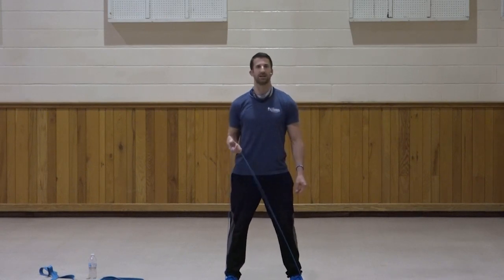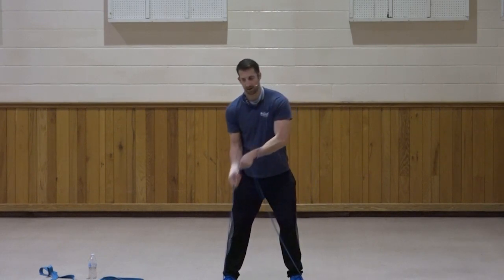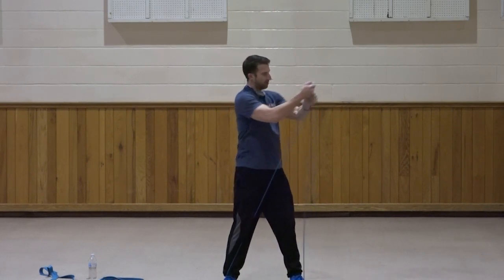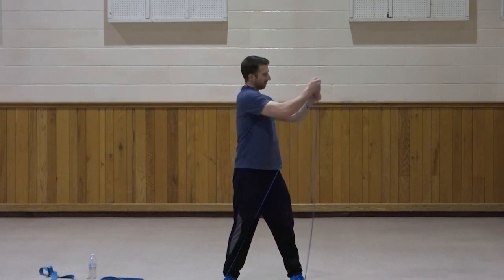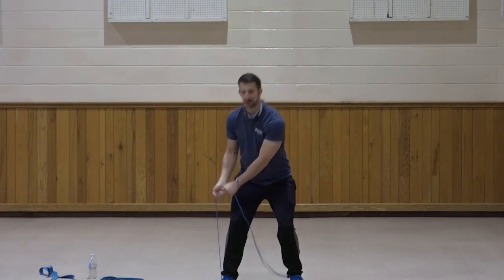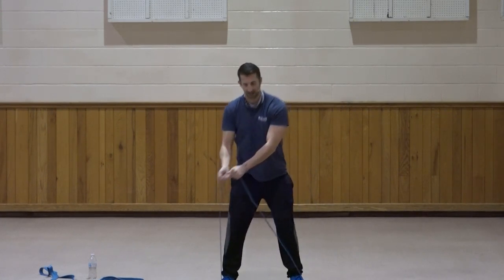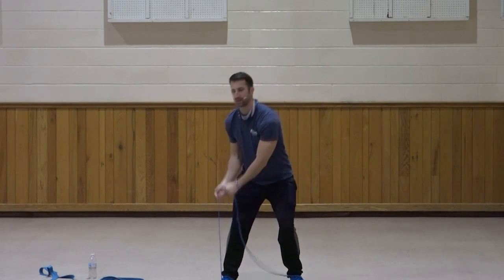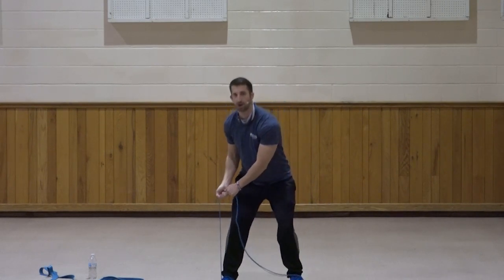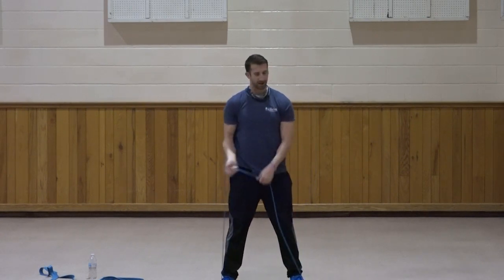Let's go right to left on our core twist, second set. Down, up and across. One, two, three, four, five, six, seven, three, two, one. Great job.